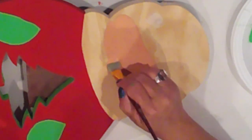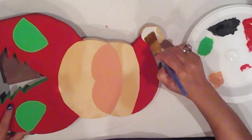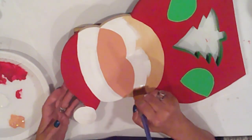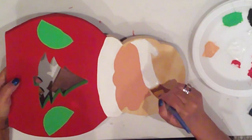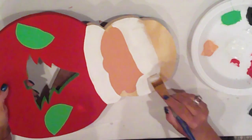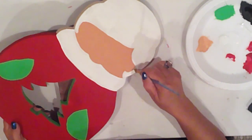Their faces are Ceramco Tawny Medium. And I forgot to mention, but as always, they will get two applications of all the base coat colors. I'm using Ceramco White to base coat all the fur, Santa's beard, and Mrs. Claus's hair.